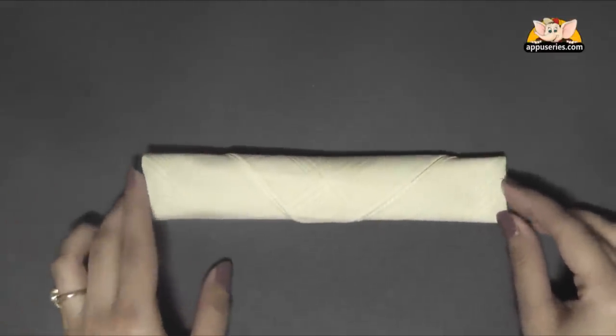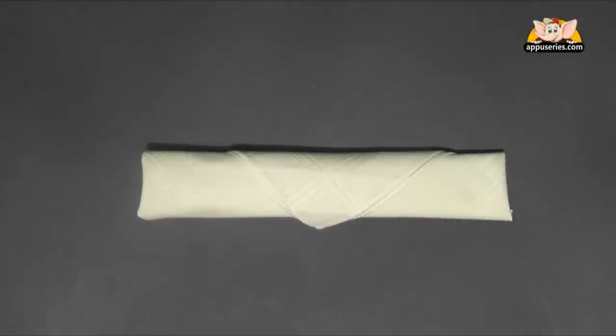And here you have your silverware neatly packed in your napkin, ready for your dinner table.